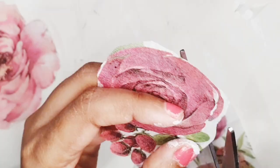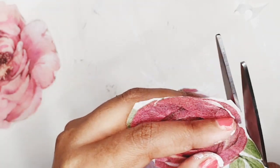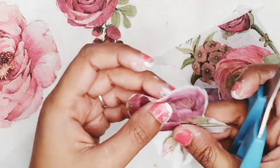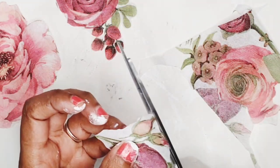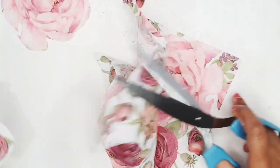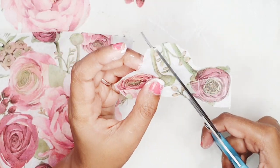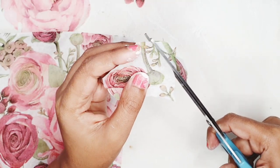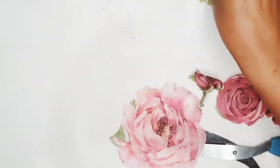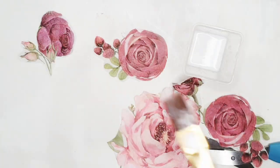I might just add a few buds here and there. While cutting these roses, I'm fine to leave a little white border, as the base of our bottle is also white and it will just merge into it. Once I have fuzzy cut all the big roses, I'm also going to cut smaller roses so that those small roses can be used as fillers when laying out the design on the bottle.